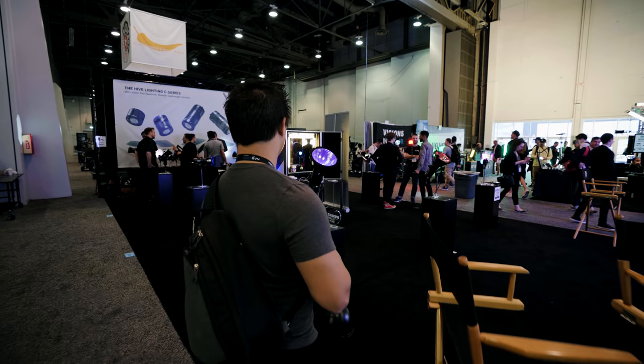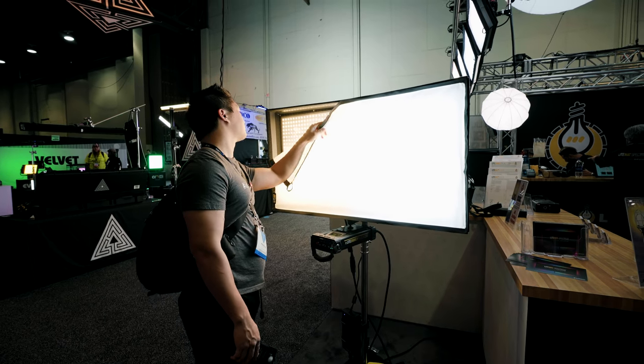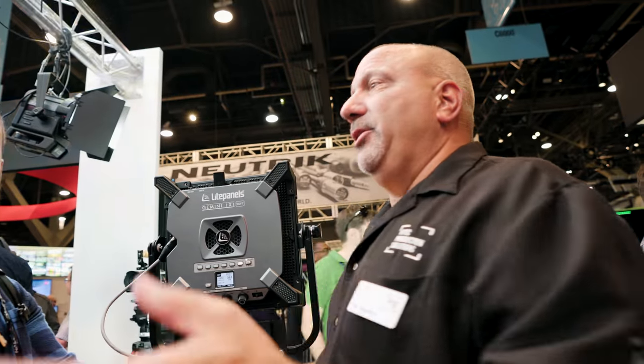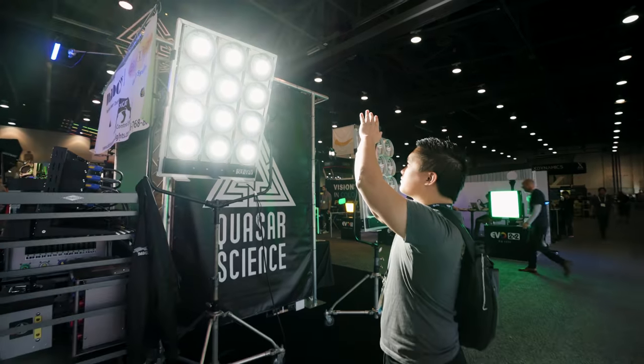How's it going guys, I'm Robert from Machado Visuals, and I wanted to give a few quick thoughts on NAB 2019. I had a fantastic time speaking with a bunch of different manufacturers and seeing how all their new products will help us as creatives in telling our stories.